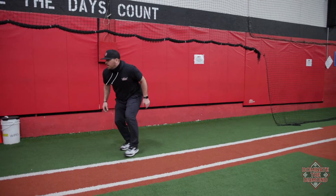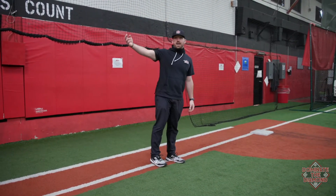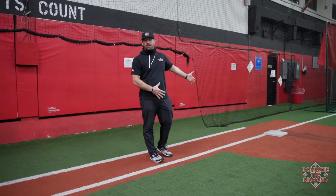As soon as that pitch is thrown, left, right — I cross over. And then I always work back in fair territory. It's going to make it more challenging for that catcher to throw directly over my head.